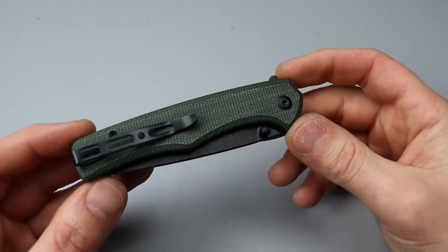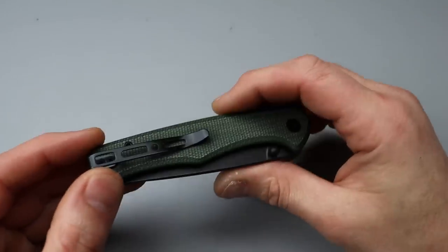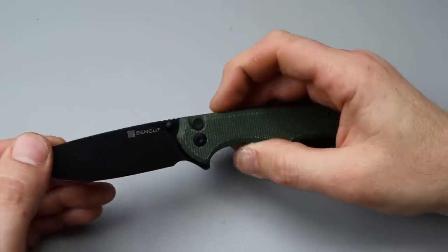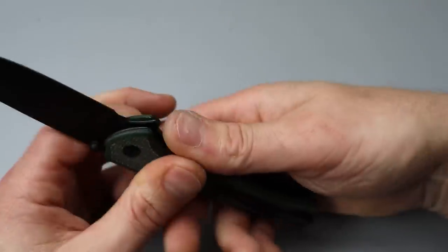Obviously on ceramic caged bearings that are extremely smooth. T8 hardware all the way around, except for the clip, which is reversible. They do have a T8 right here, but when you flip the clip you're going to have to move these T6s and this T8.